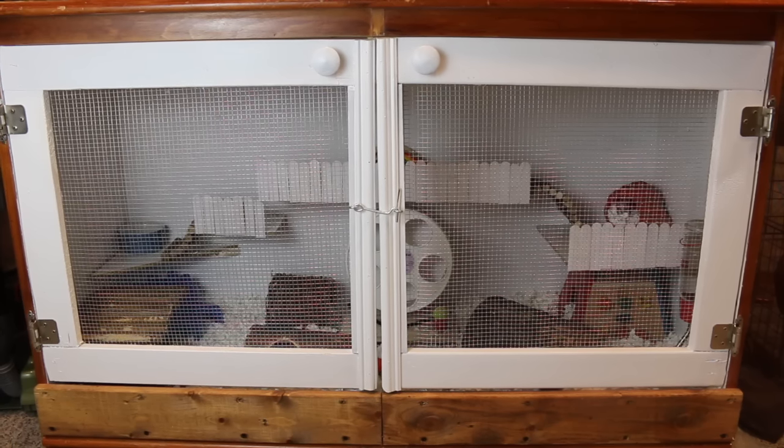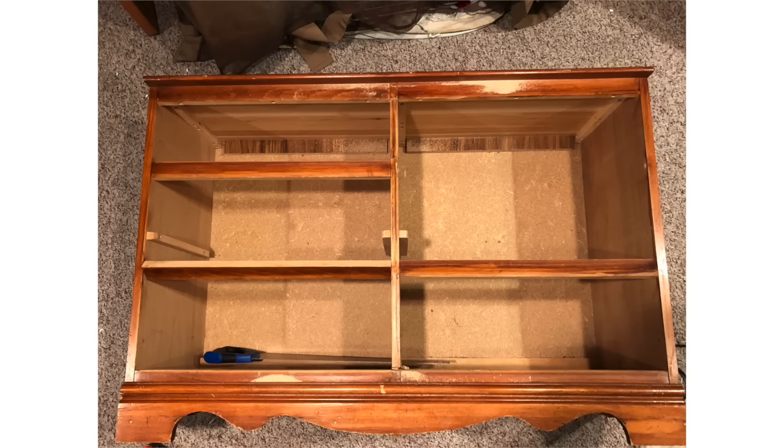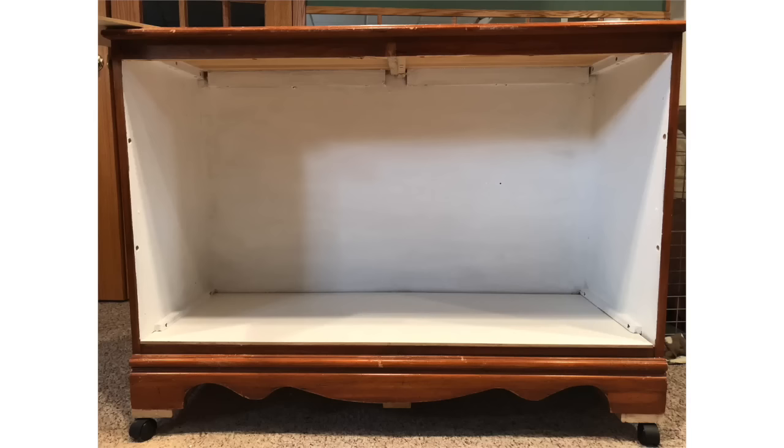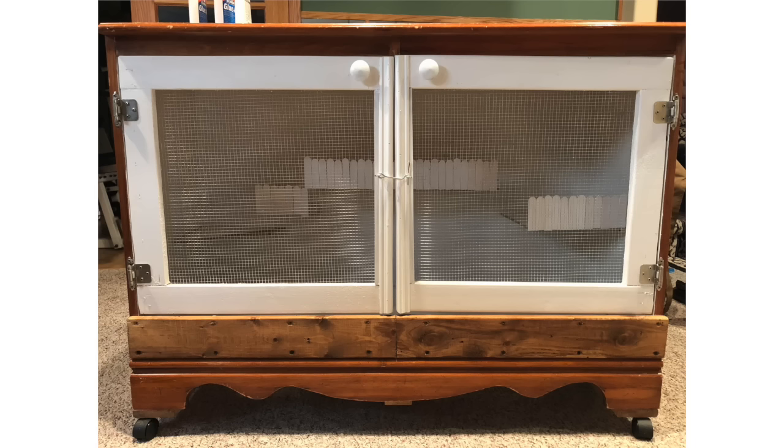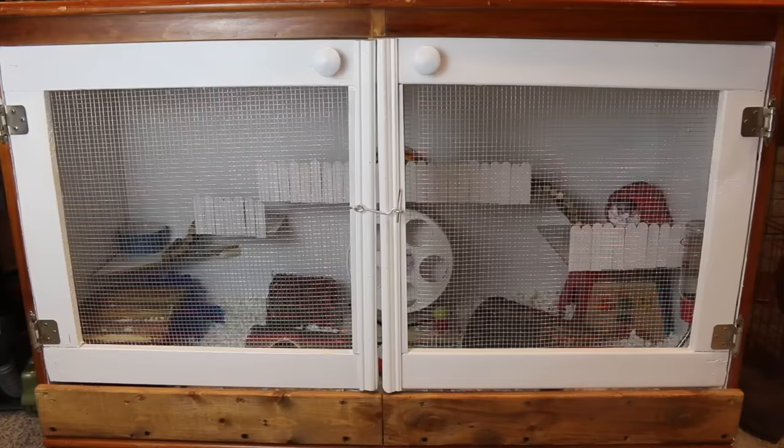We basically started out by taking out all of the drawers and cutting out the middle divider in the dresser. Then we added a piece of wood on the bottom and also added wheels onto the bottom. I helped create the doors, put mesh on them, the hinges, and paint it white. Definitely have to say thank you to my dad because I wouldn't have been able to make this at all without him — I'm not a very good builder. I can do some DIY things, but building things is just not my forte.